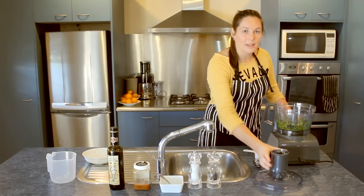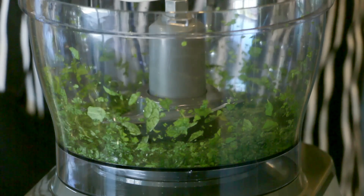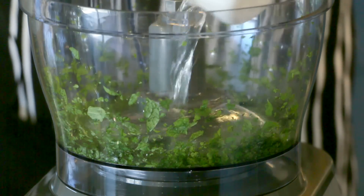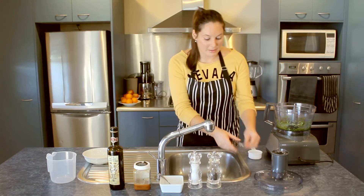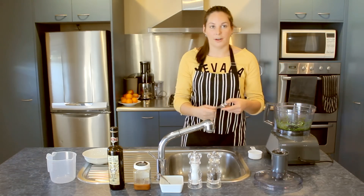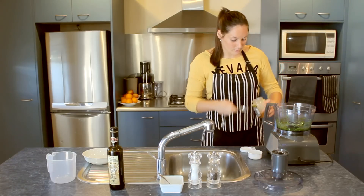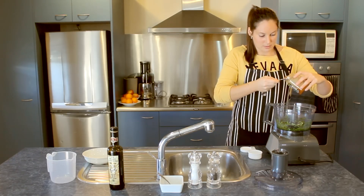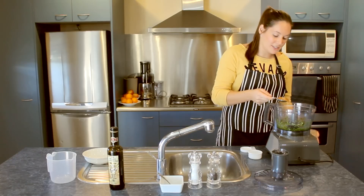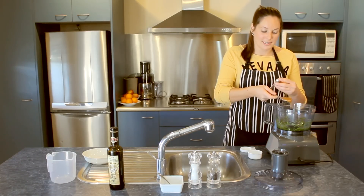The next step is to add in your half a cup of boiling water. That goes straight in the food processor over the mint. I'm also going to be adding the one tablespoon of honey. You may just need to use another spoon to get that honey out, as it does tend to stick to your spoon.